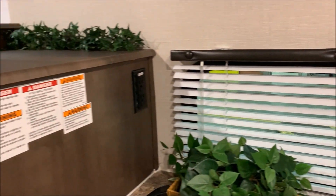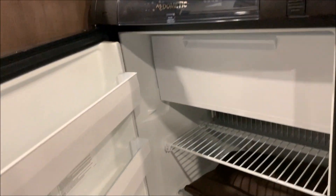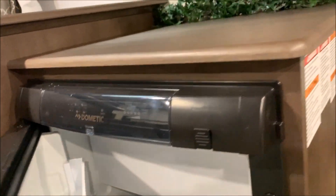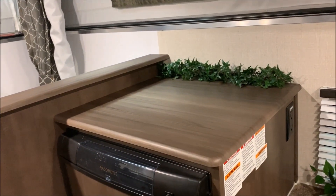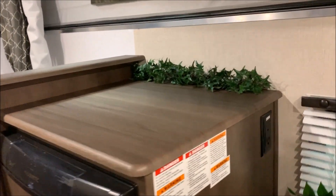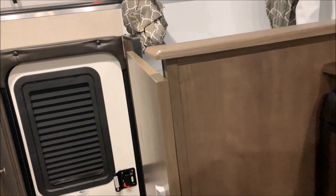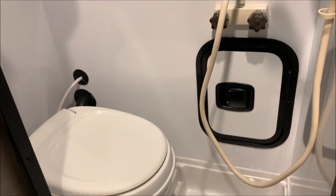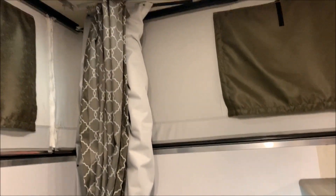The three-way refrigerator runs on electric, gas, and 12-volt, and it has a freezer compartment at the top. There's countertop space above the refrigerator. These units do not come with microwaves, but if you have a residential microwave you can set it up there and plug it into the receptacle on the side. And lastly, here in the back is your bathroom area — what they call a wet bath. You have your toilet and shower combo, some storage underneath, a nice large countertop, and a skylight.